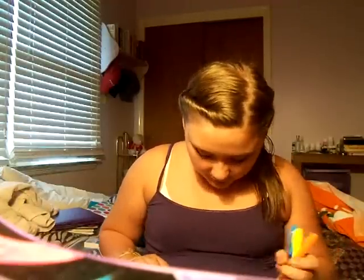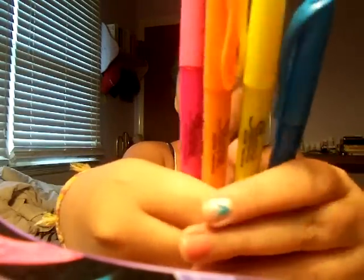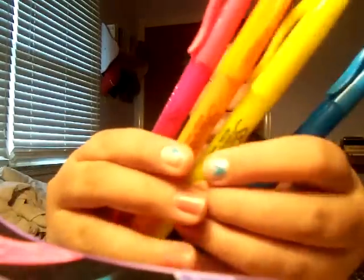Next I just have these four Sharpie highlighters — blue, yellow, orange, and pink. I thought these were really cute. I do like the bigger ones better, but those were too expensive so I just got the small ones. As I said, I highlight and write in colors for everything — that's the only way I can study.